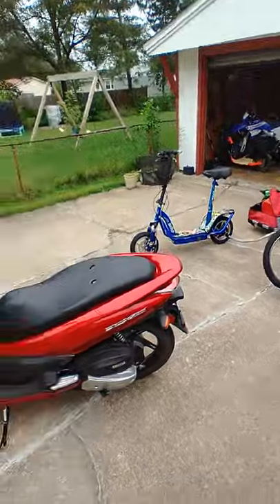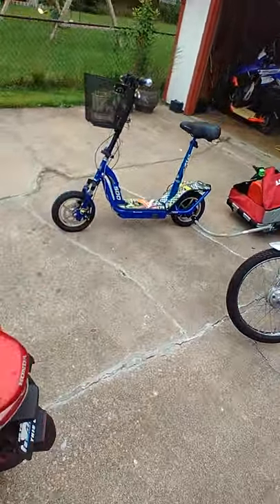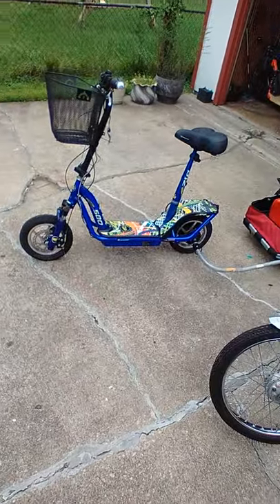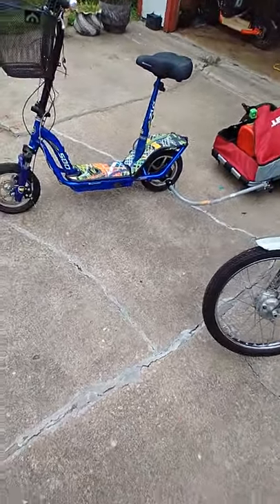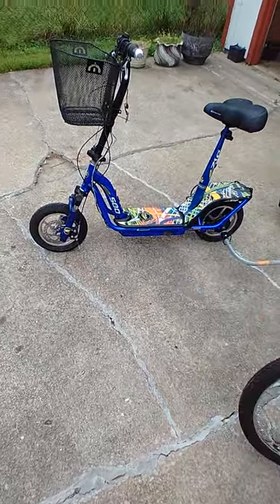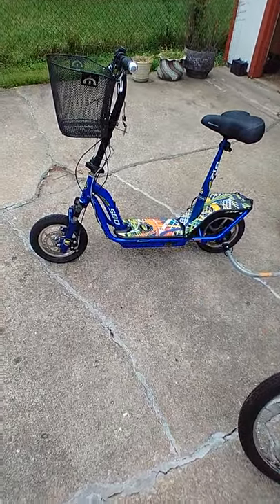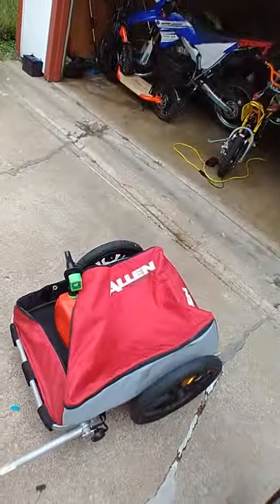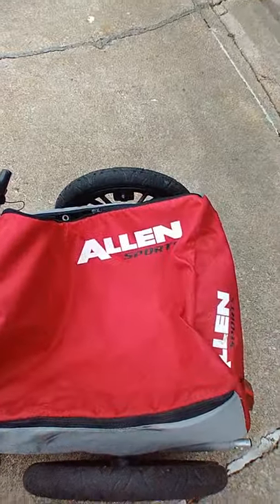I figured I'd take the easy way. This thing is bad, man — the more I ride it around the more I like it. Got my trailer hitch on the back. First I was gonna go up there and put the gas on the little deck thing and try to hold it with my feet, but that's the purpose of having this Allen Sports trailer.